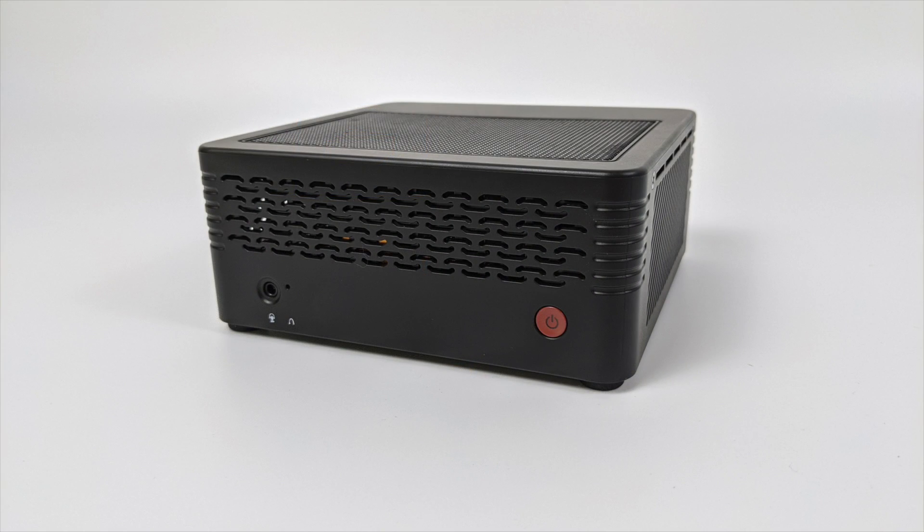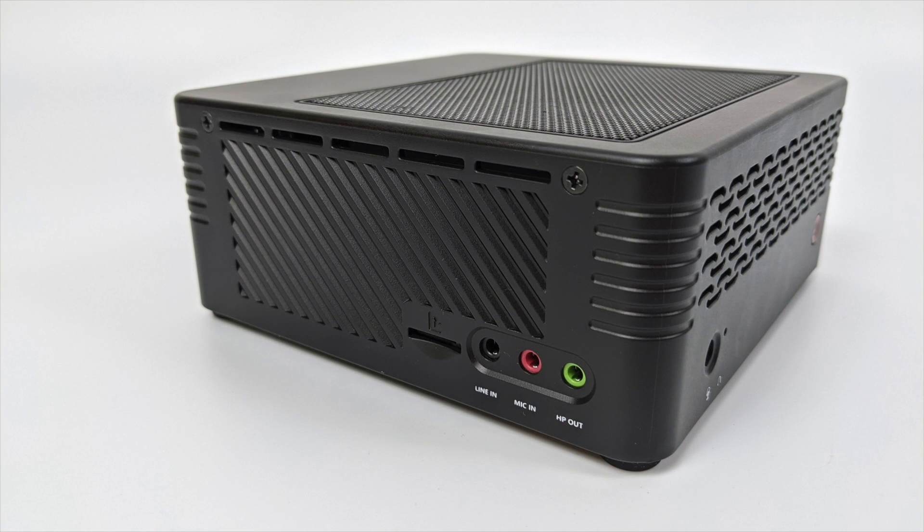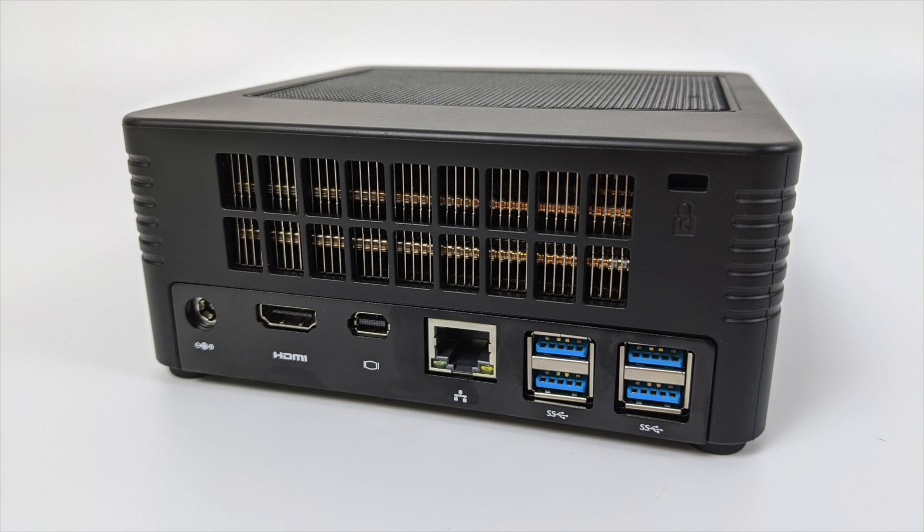If we take a look at the front of the unit there's not much going on here except for the power button, a power LED, and a 3.5 millimeter audio jack. Over on the right hand side it's pretty plain Jane but we do have some ventilation for the CPU and GPU combo. Moving to the left hand side we have our micro SD card slot and more audio jacks. Around the rear we have our power input, full size HDMI, mini DisplayPort, and 4 USB 3 ports. Unfortunately this does not include USB Type-C whatsoever.